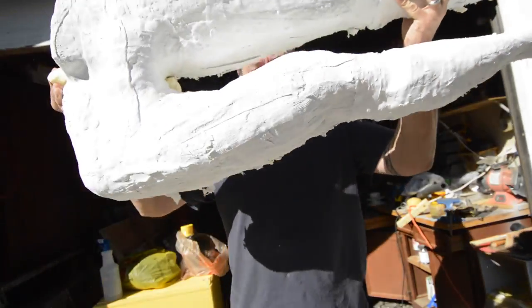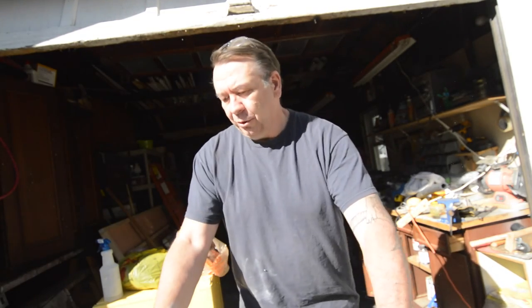The combination of foam and plaster of Paris has held this together pretty well. We can pick this up, flip it around, and now we can attach the torso.